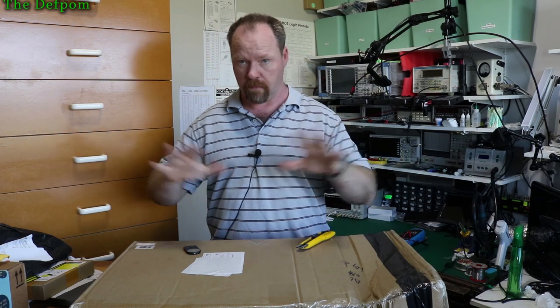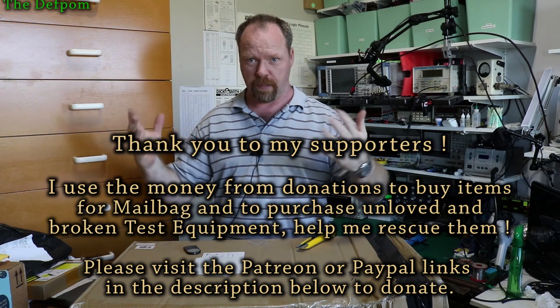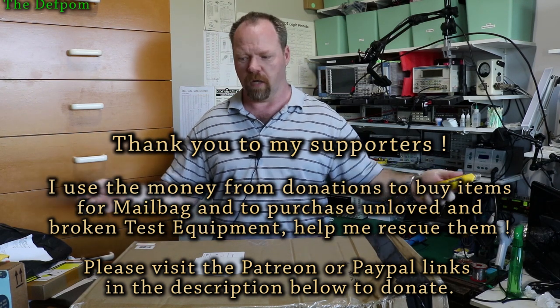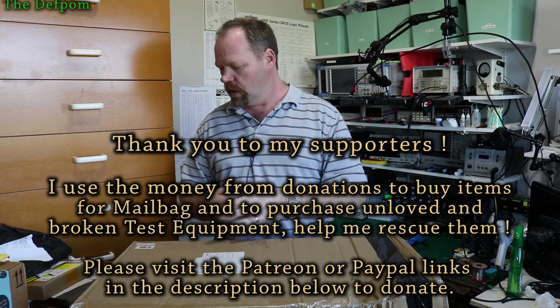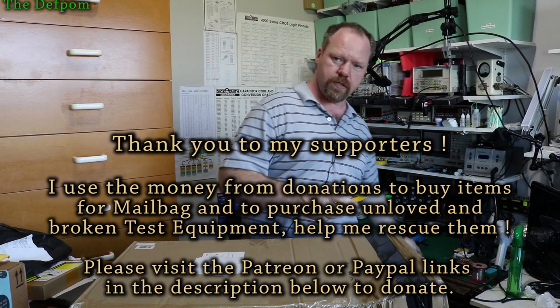Welcome to another mailbag. I've tweaked myself a little bit now. I've got the air conditioning turned off so you can't complain about the noise. I'm gonna end up sweating very shortly, so hopefully it doesn't take too long to get through the mail. Got a remote control, so this makes it look better — tweaking my setup a little bit.